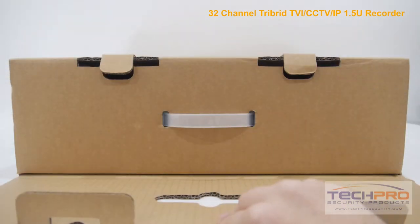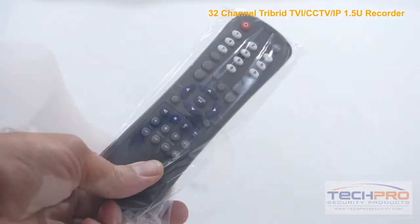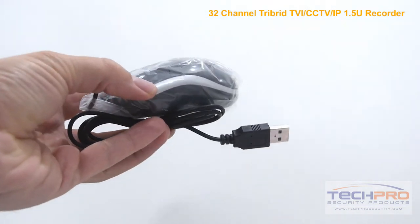Inside the box you'll also find a bag of screws, SATA cables, power cable, software disk, remote control, mounting bracket, an instruction manual, and a mouse to control the interface.